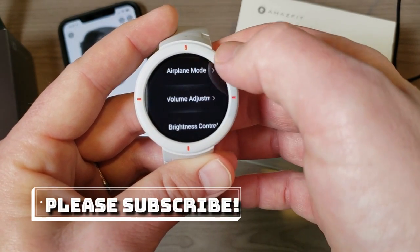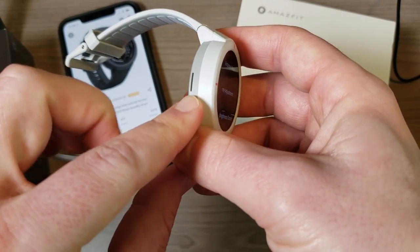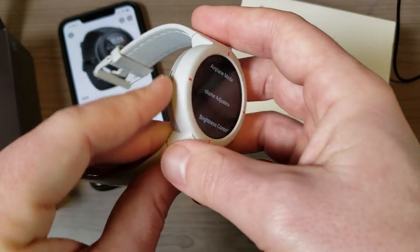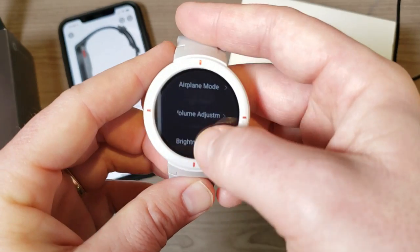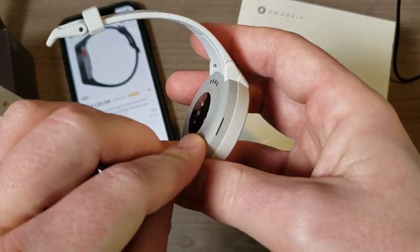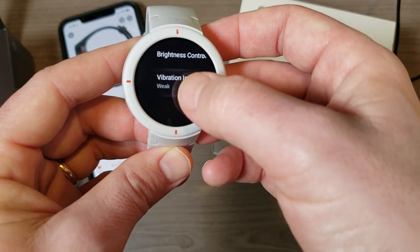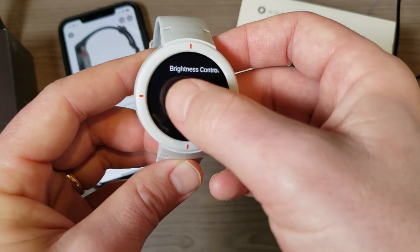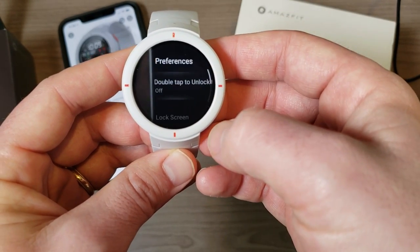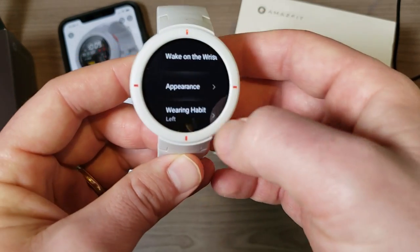There's volume adjustment — technically you can play music through the speaker, it's not a great speaker but it works, really meant for phone calls. We have brightness control and vibration intensity. Vibration intensity has been very good — I wouldn't use the weak setting, but mid is fine, I can definitely recognize it every time. Then we have preferences: double tap to unlock, lock screen, wake up with a flip of the wrist.